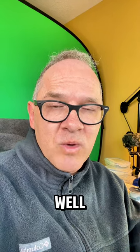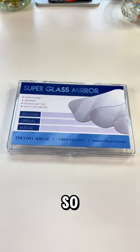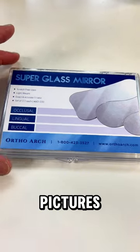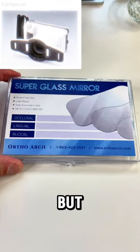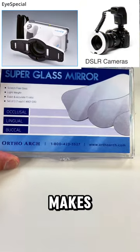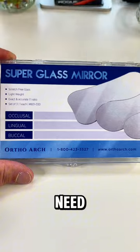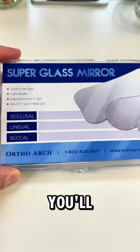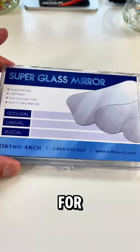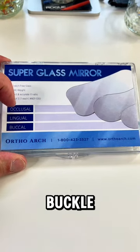Let's go through these instruments that you would need for basically treating patients as well as practicing and doing the typodont exercises. First, you're going to need to be taking some pictures — intro pictures. You will need a camera with a ring flash. The Shofu camera is a point-and-shoot option, but any camera that has a ring flash would work. You will also need mirrors: an occlusal mirror as well as a buccal mirror for taking intro pictures and records.